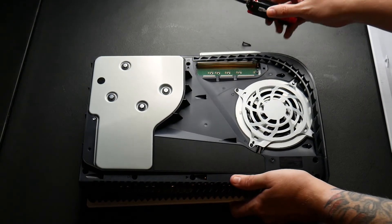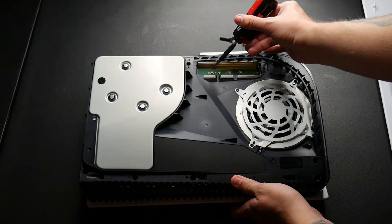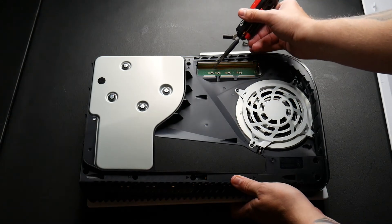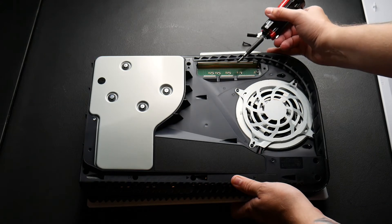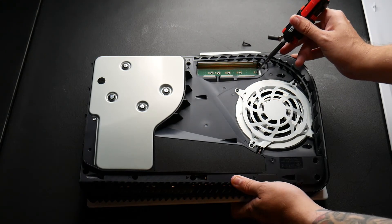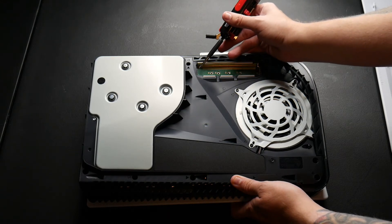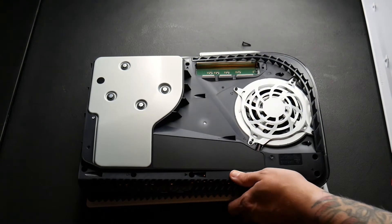There's your expansion port right there. You're going to have four different screw areas here, and then one all the way at the end with a screw in it. You're going to take that screw out because you're going to be plugging in the expansion SSD right into here — it's going to snap right into that end.